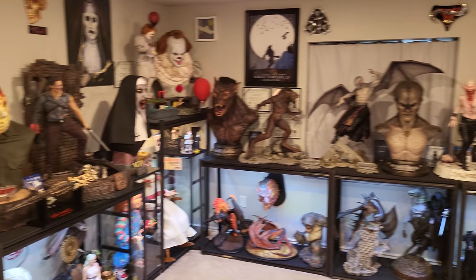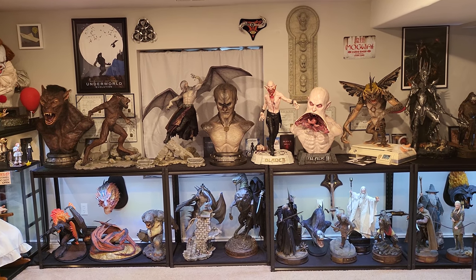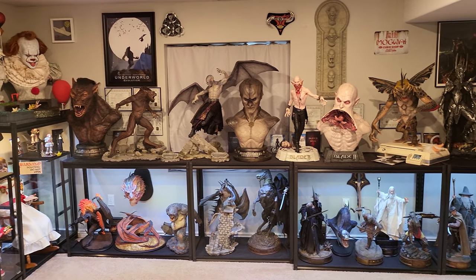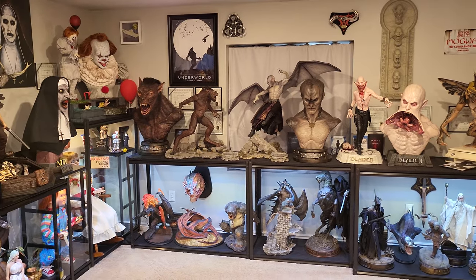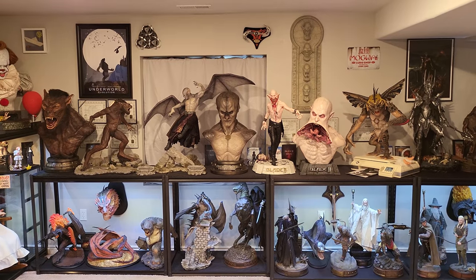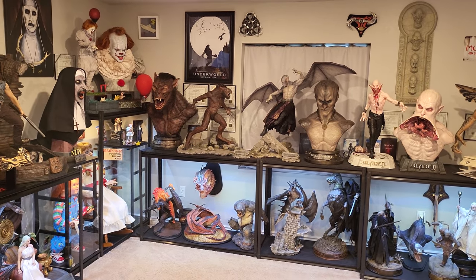Welcome to another video. Today I wanted to make a top 10 best paint jobs for every statue in my collection. This does include custom, which the majority is custom, and licensed pieces. I've been looking at my entire collection — I'm not basing this off what's my favorite, I'm just basing off what I think looks like the best possible paint job, where the lines are perfectly painted, it's very intricate, tons of crazy paint detail.